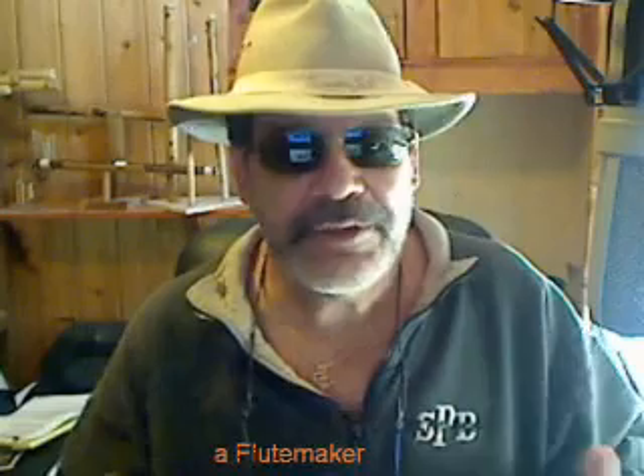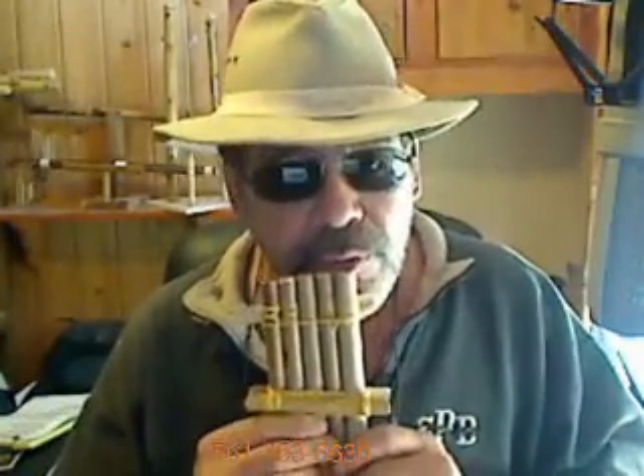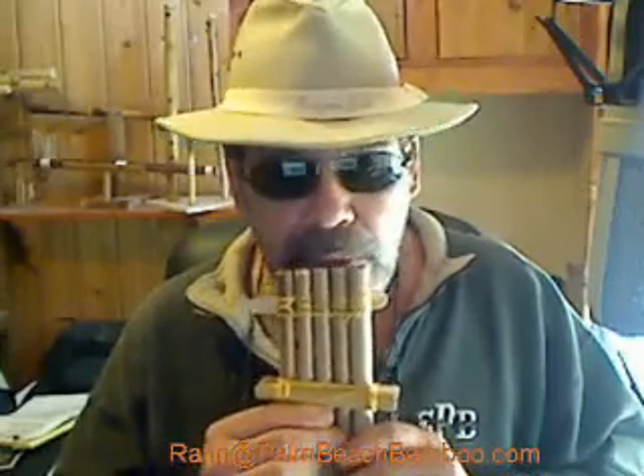Well hello, yesterday was a day of firsts so I wanted to share them with you. Probably a little early — I should wait till I perfect things — but what the heck. This is my first pan flute. It's an ugly tie job; I have to figure out a pattern that I like, but I thought I'd show you how it turned out.